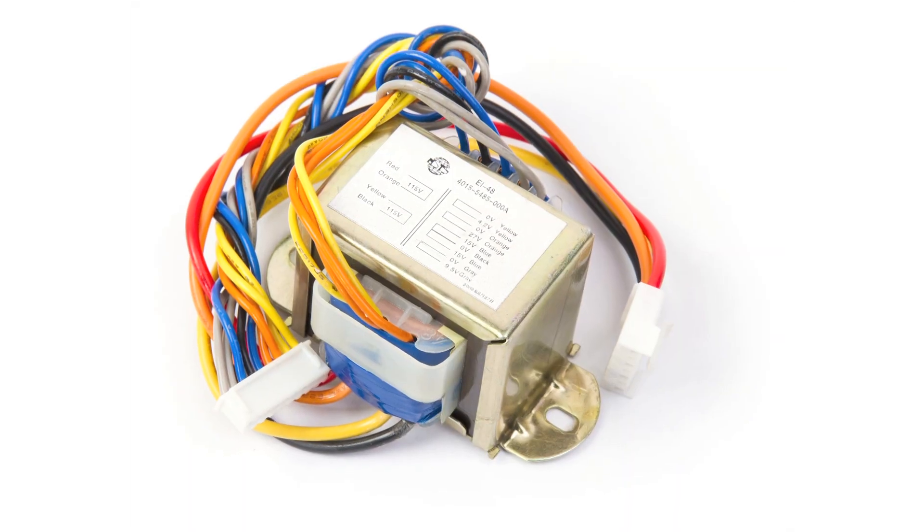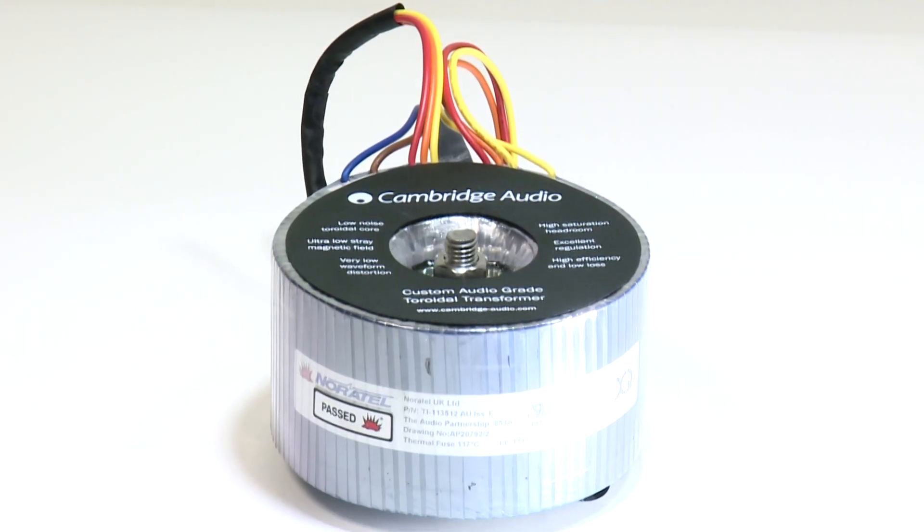We talk about toroidal transformers on our website, and there's a very good reason that we like to use these wherever we can. In the hi-fi world, there are typically two types of transformer: there's EI, sometimes known as laminate, and there are toroidal transformers, which are the donut-shaped transformers.